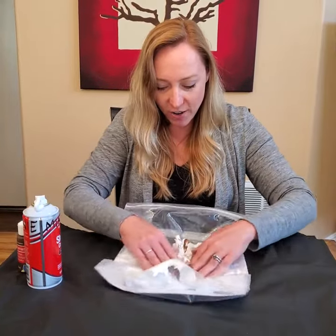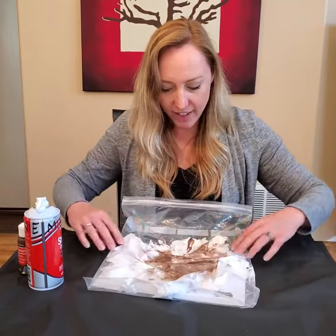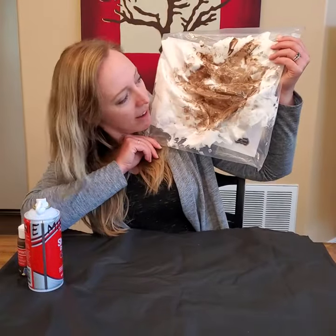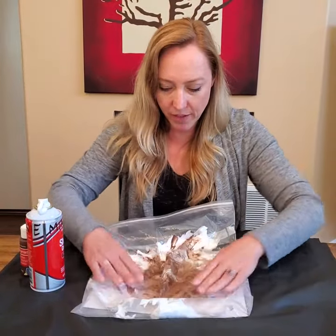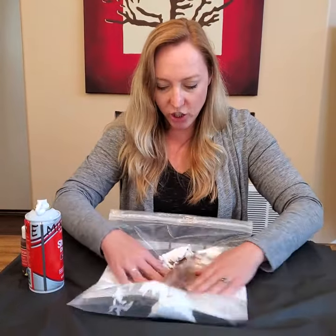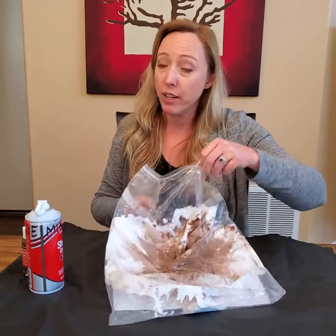You can mix it up, squish it and squash it around. Oh yeah — doesn't that look like mud? I think it does! When you're all done squishing and splashing the mud around on your piggy, very carefully — you might want to ask a grown-up to help — take your piggy paper out of the bag.